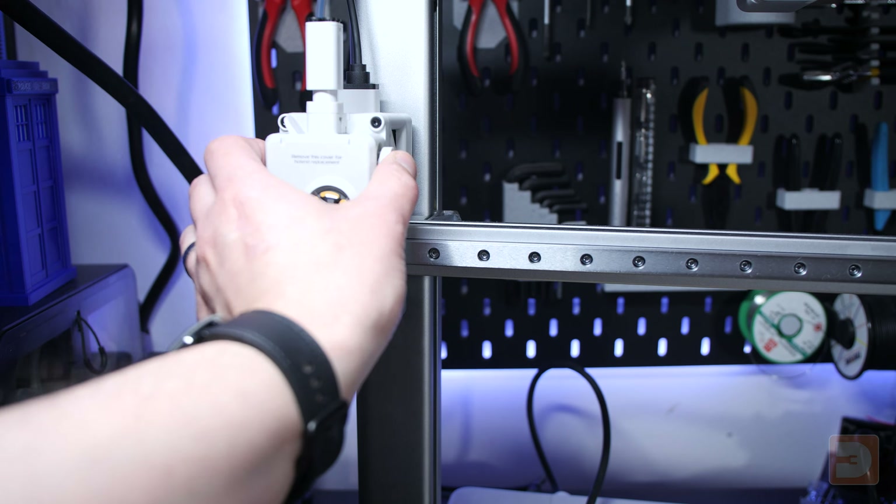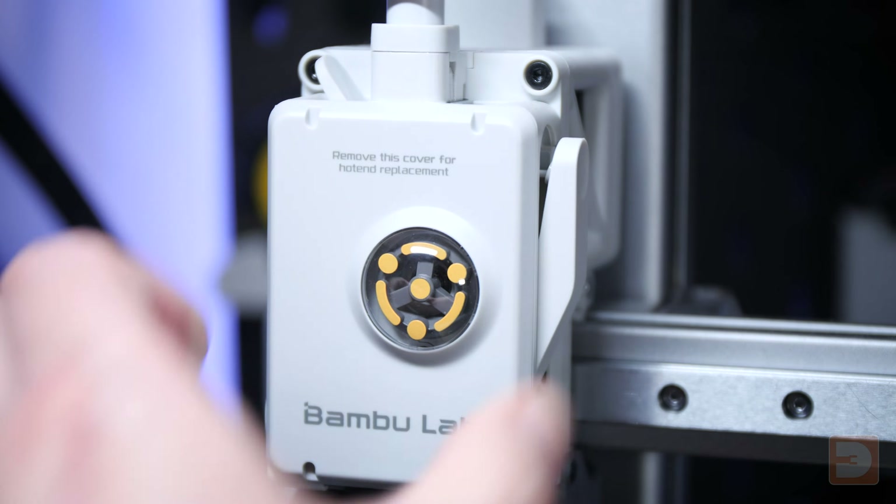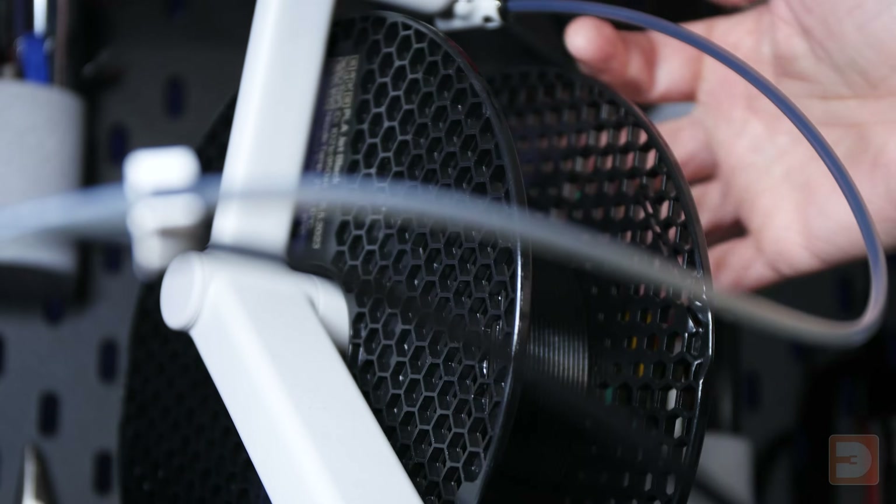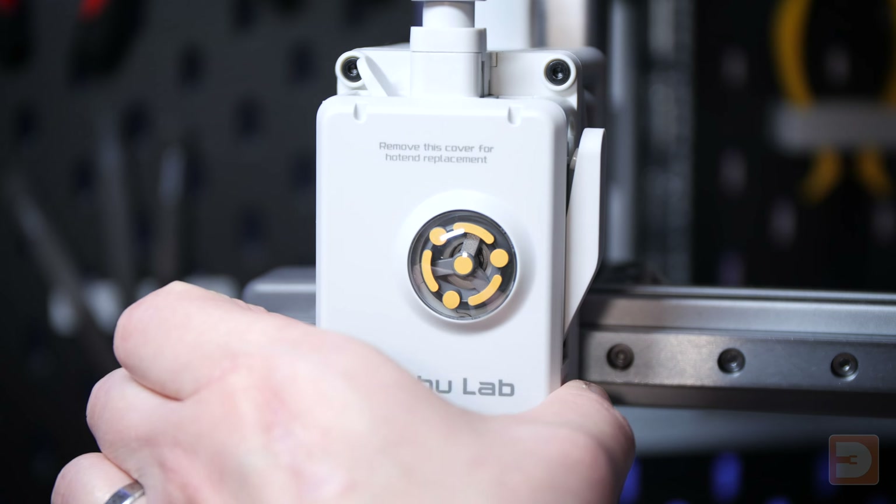Whether you're replacing the nozzle because it's worn out or you just want to swap to a different size, the process is the same. First, unload any filament in the printer by following the unload process or pressing the cut button on the side of the extruder. Roll back the filament so it's no longer in the extruder, then turn off and unplug your printer, making sure you've let it cool down first if you heated it up to unload.